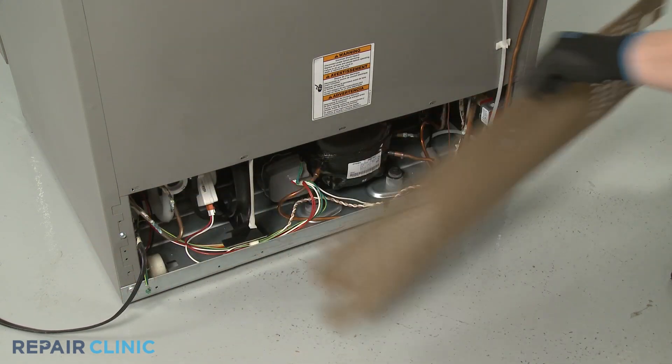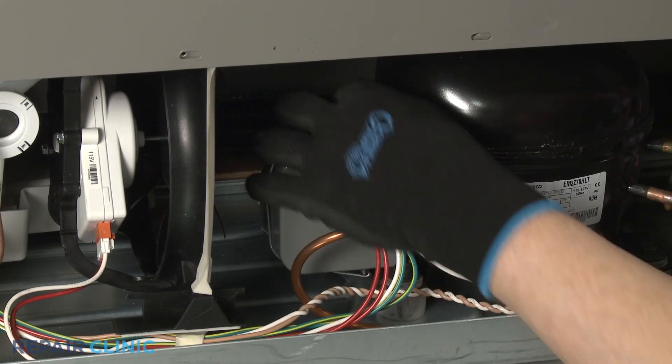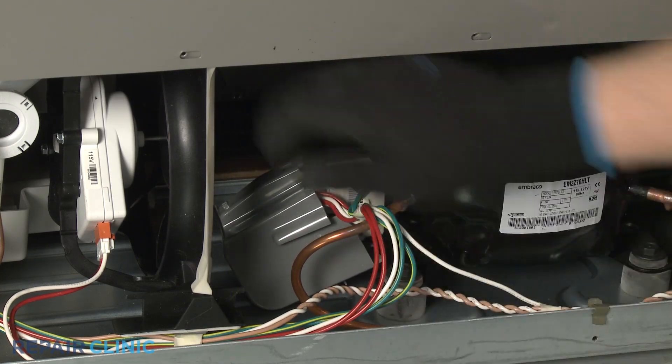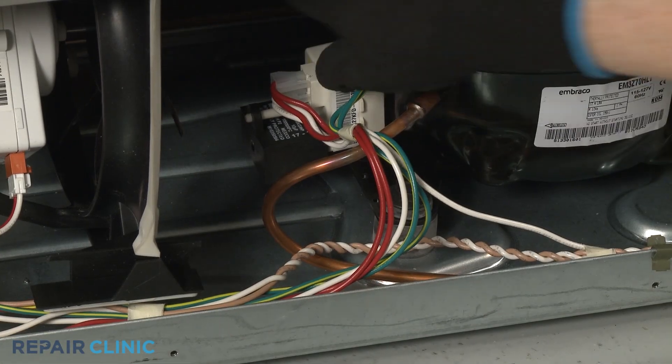Using a small flat-head screwdriver, pry off the retainer securing the start relay and run capacitor cover. Pull off the cover. You can now detach the relay and capacitor from the compressor motor.